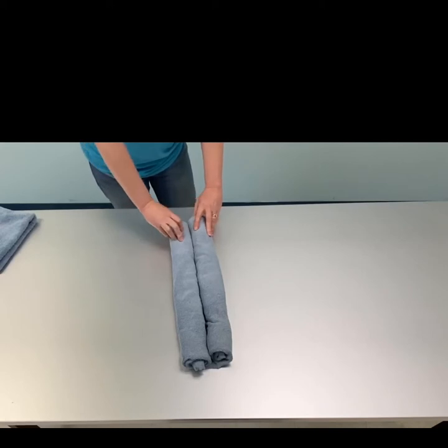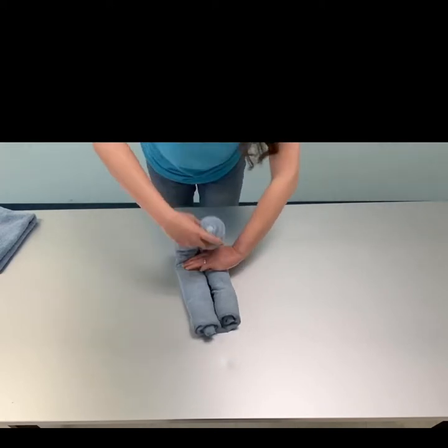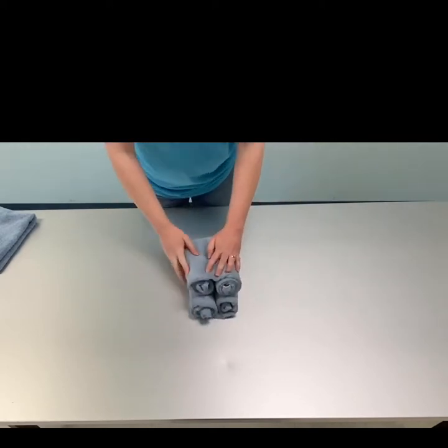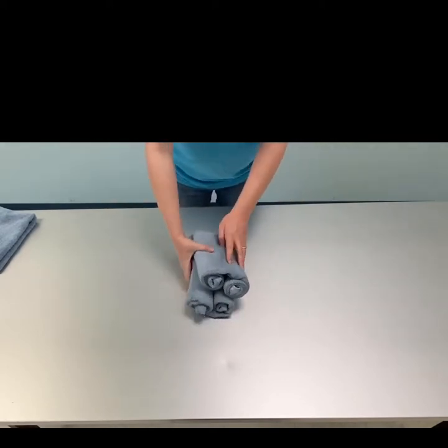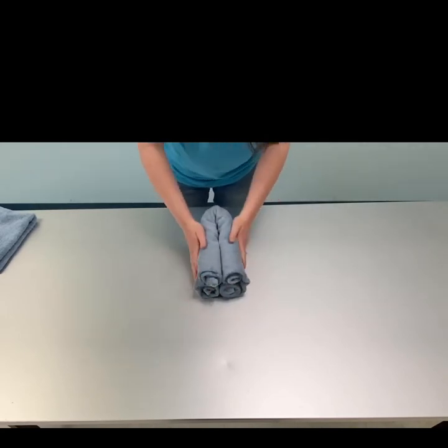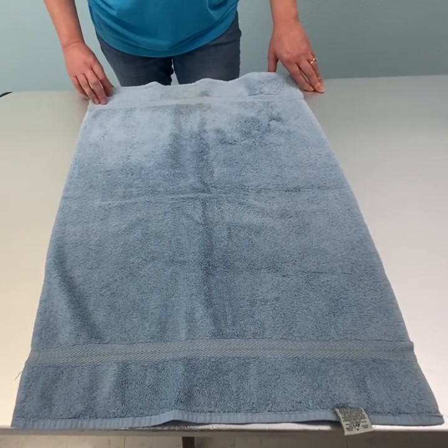I'm going to take the end that's closest to me and fold it towards the other end, just like that. Then I'm going to turn it on its side. I had to adjust a little bit because they weren't quite even. This is your elephant's body.